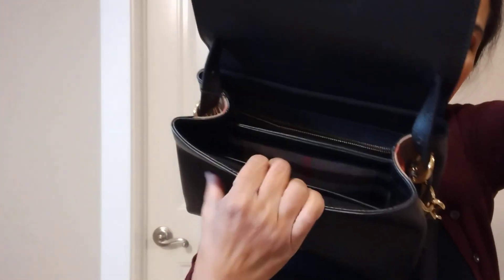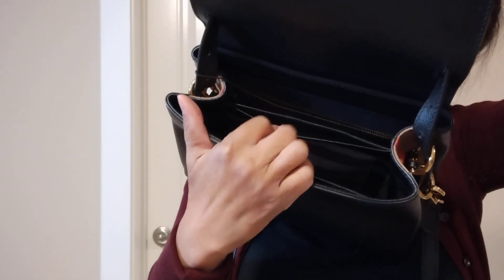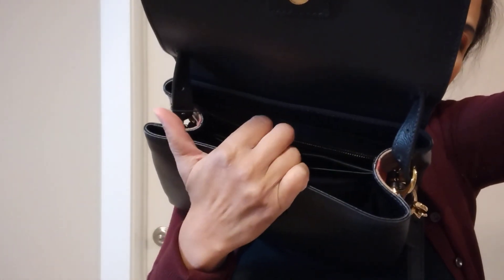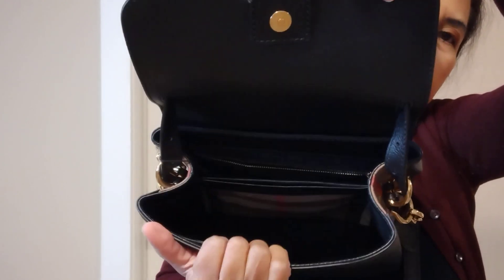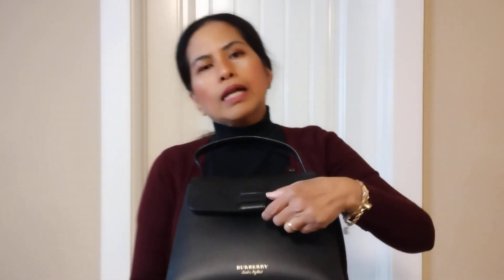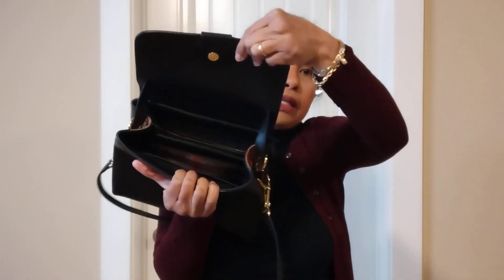For the inside, there is a pocket in the middle. We can put anything in the middle, but the problem is I'm not sure what insert to use because of that middle pocket.